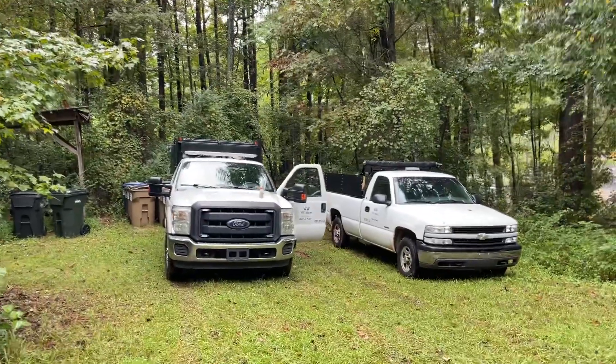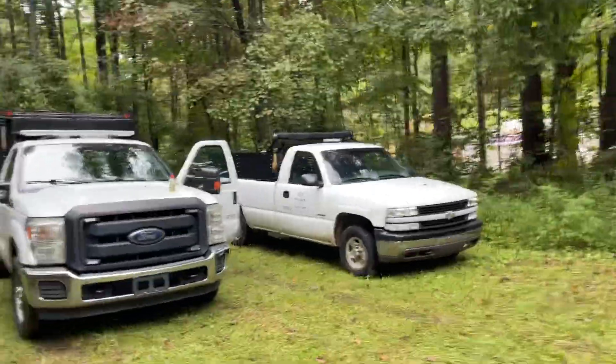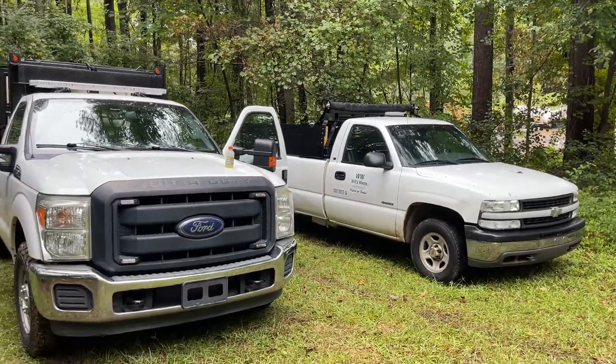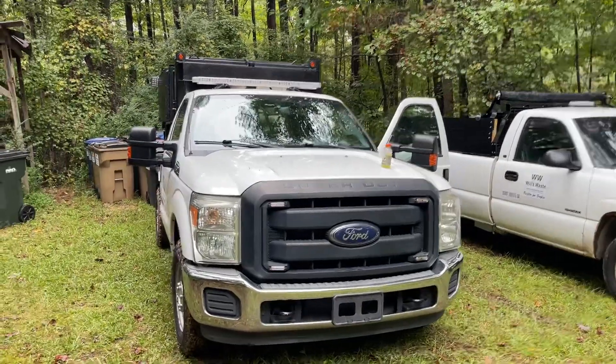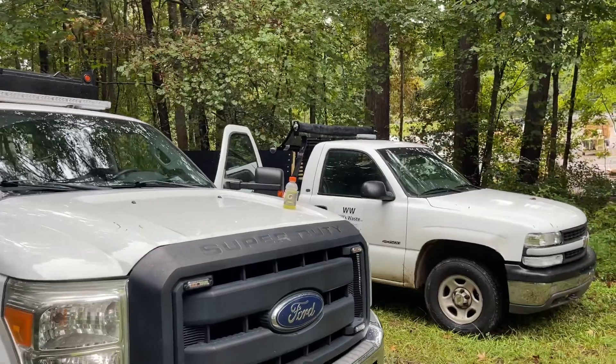Hey guys, it's Will — the trash man, or Will from Will's Waste. I was just going to shoot a quick fleet update for y'all, since some of you have been wondering what's going on.